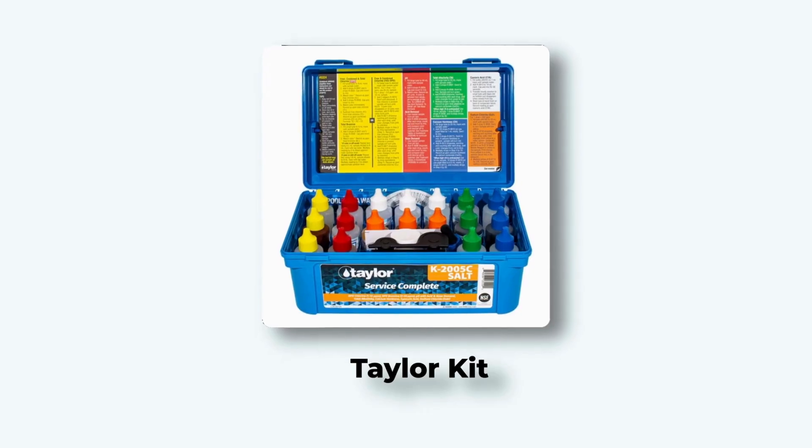You should use the Taylor kit, linked in the description. It's under $60, measures nine different chemicals for your pool, and saves hundreds over the season.